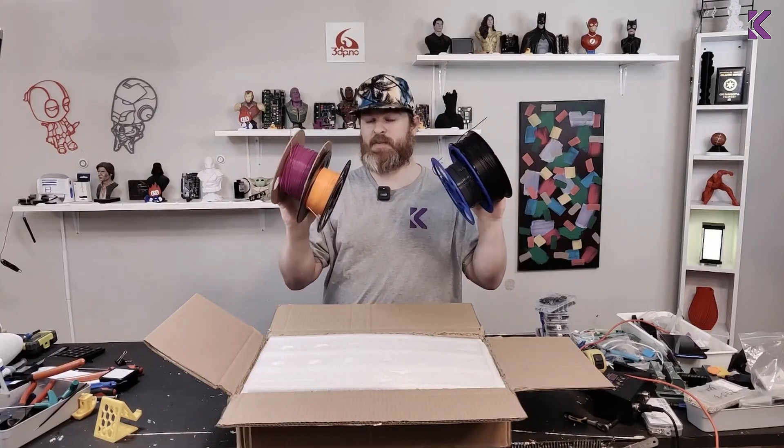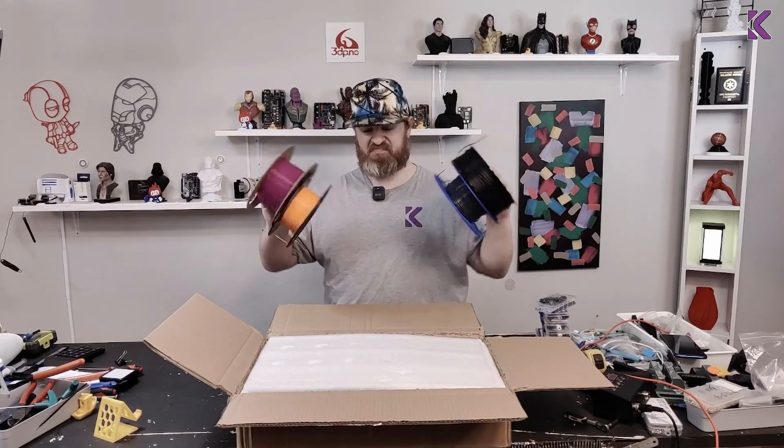Do you need a place to store filament and keep it dry? Let's do it!